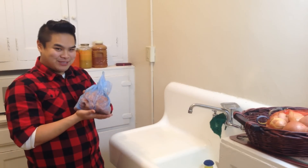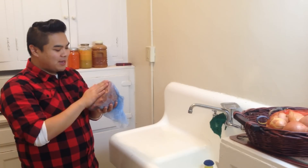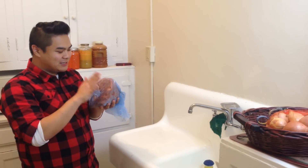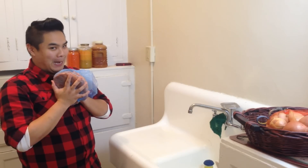Check this out — it's a whole bag of juice pulp. We have carrots, apples, pears, oranges, grapefruit. It's going to be amazing.